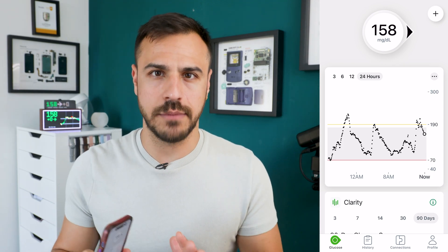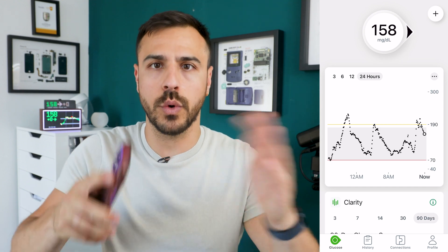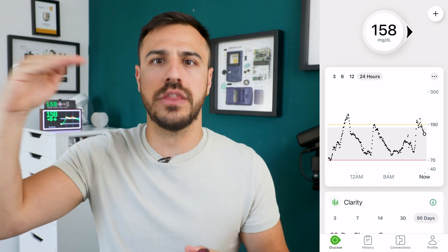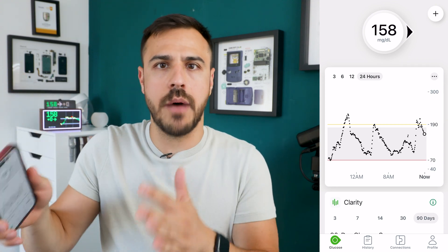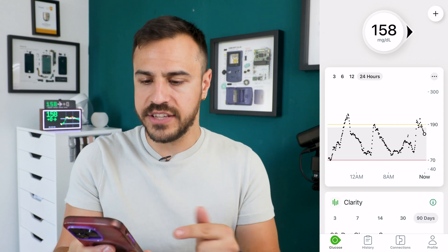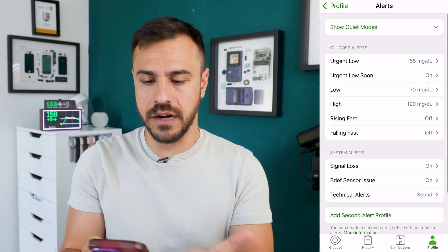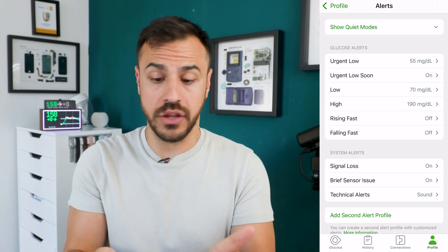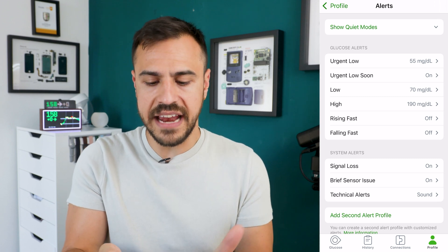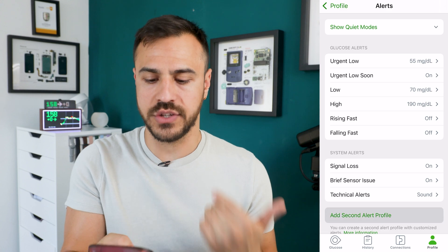One of my favorite things about Dexcom G7 is the ability to create multiple profiles for alerts. You can set different thresholds for certain times of day, certain days that come on at that time. To do this, go to the Profile tab, then go to Alerts. If you haven't set one up yet, you'll just have settings and quiet modes on top. Then if you go all the way to the bottom, there's 'Add second alert profile.'